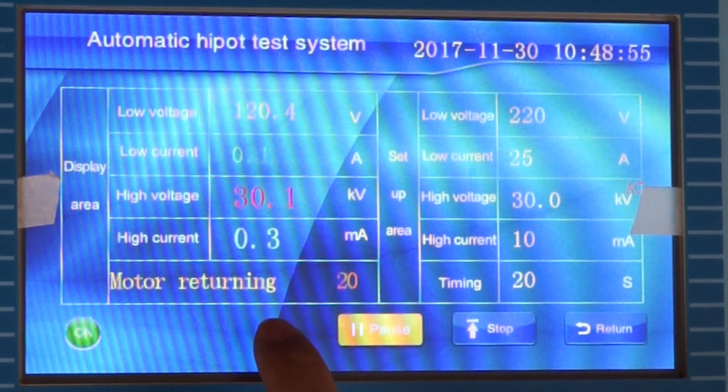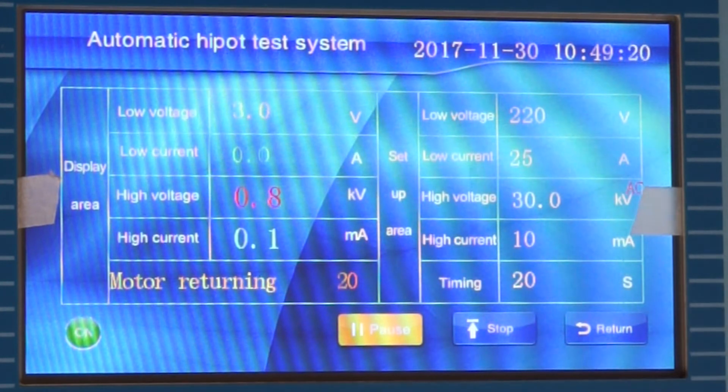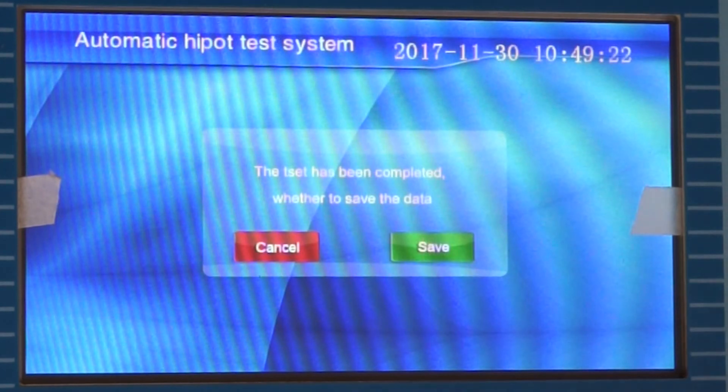When the time is over, the system will automatically step down the voltage to zero. The voltage steps down automatically. The sound alarm signals that the test is qualified. The test is complete and the data is saved.